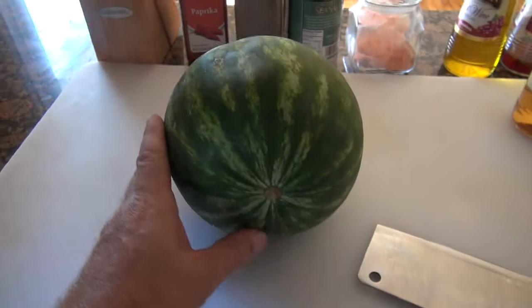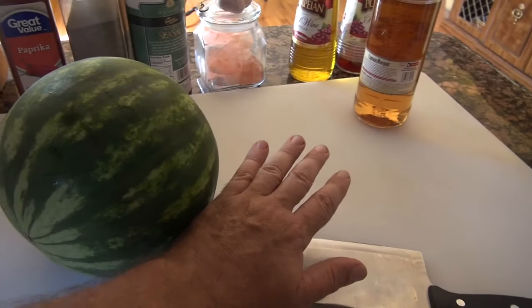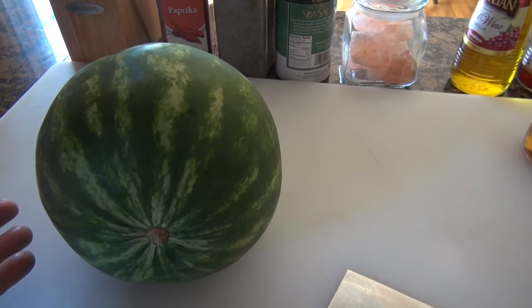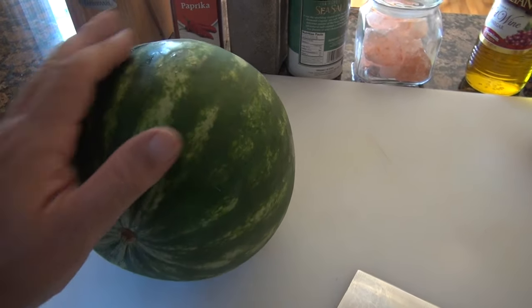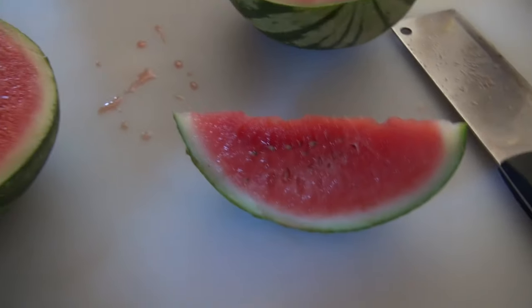You can see the size of the melon compared to my hand — it's relatively pretty small. It's about the size of a soccer ball, maybe a little smaller than a soccer ball. So it's not a very big melon. We'll cut it open, cut a slice out, and give it a taste test.